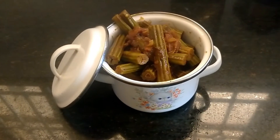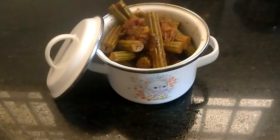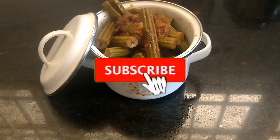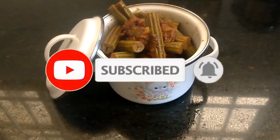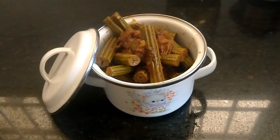If you want to try this with your friends and family, please share this with your recipes. Don't forget to subscribe and hit the bell button. Bye! I hope you enjoyed this video.